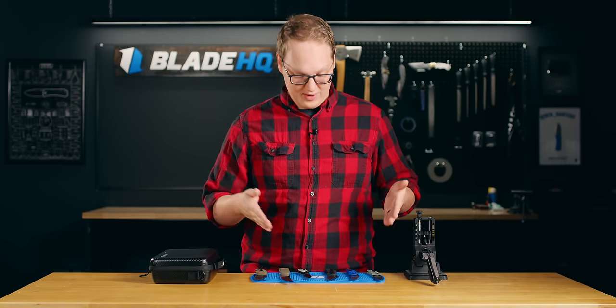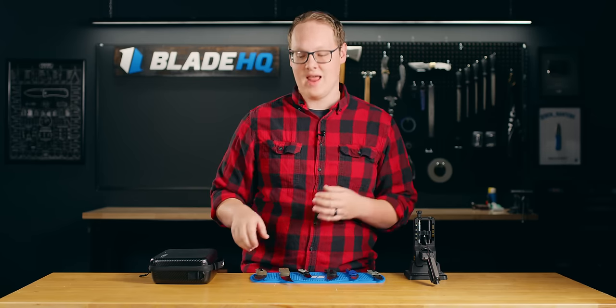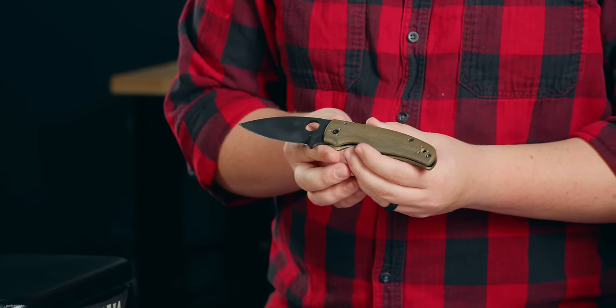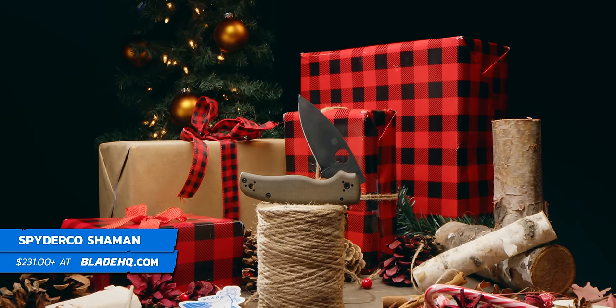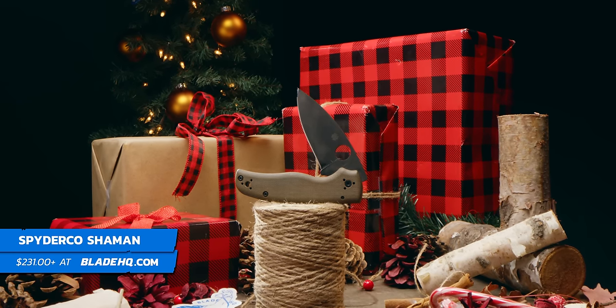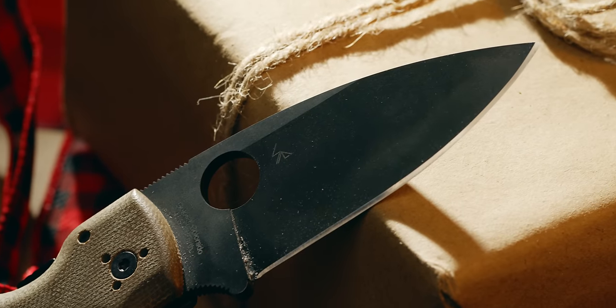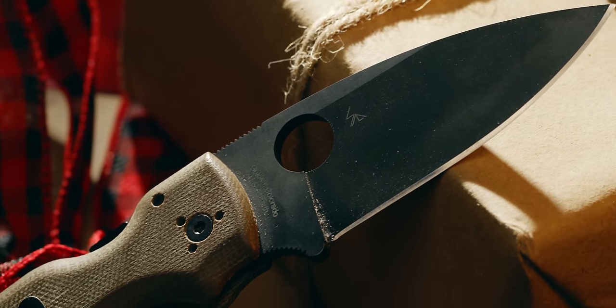Or if the person you're shopping for has a lot of knives that are small and everyday carry-ish, why not try something big and beefy like this Blade HQ exclusive Spyderco Shaman, with that upgraded M4 blade steel that's ready to do a whole lot of hard work. And a nice clothy micarta handle — one of my favorites. This is actually my personal Shaman.